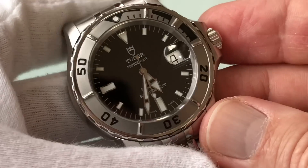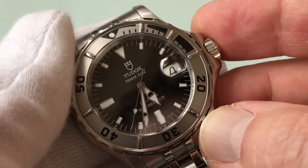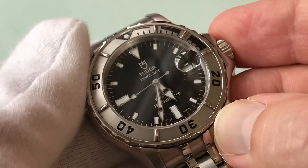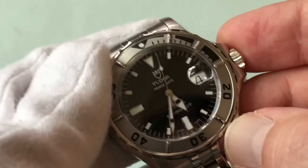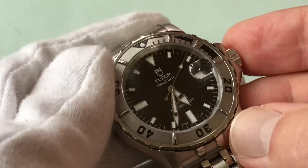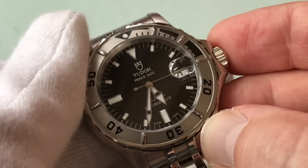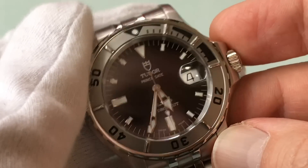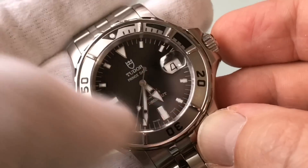Movement-wise, it's got an ETA. I'm guessing this is a really jazzed-up ETA and not off the shelf — I know they do decorate it. This is probably the best ETA you can get. I don't know much about ETA, but if I had to hazard a guess, I'd say this is probably at the top. I do know this is an incredibly accurate watch — it's probably minus one second every couple of days. It's basically what happens when Swatch Group puts a movement in the belly of a Rolex.